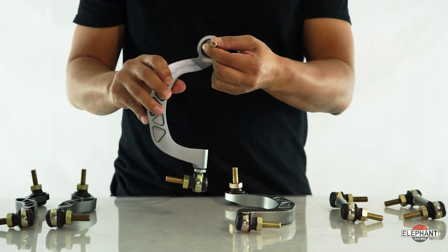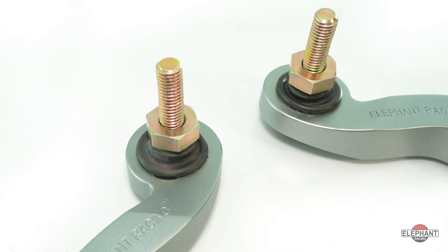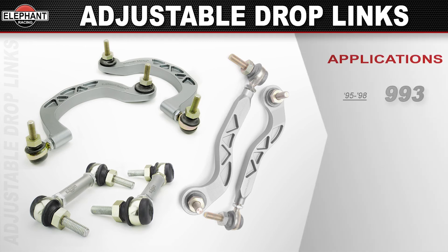They're a direct bolt-on replacement and feature maintenance-free precision rod ends. They're fully weather-sealed to keep out dirt and contaminants, ensuring a long life on the street or track. Available for 95-98 C4 and C2 Porsche 993s.